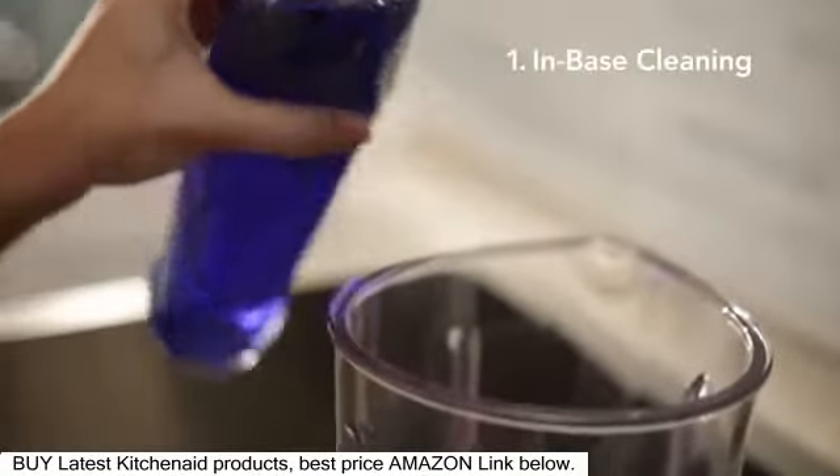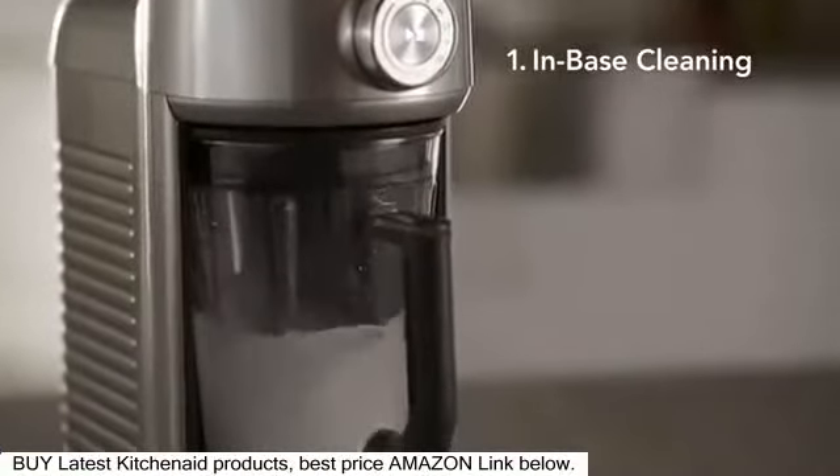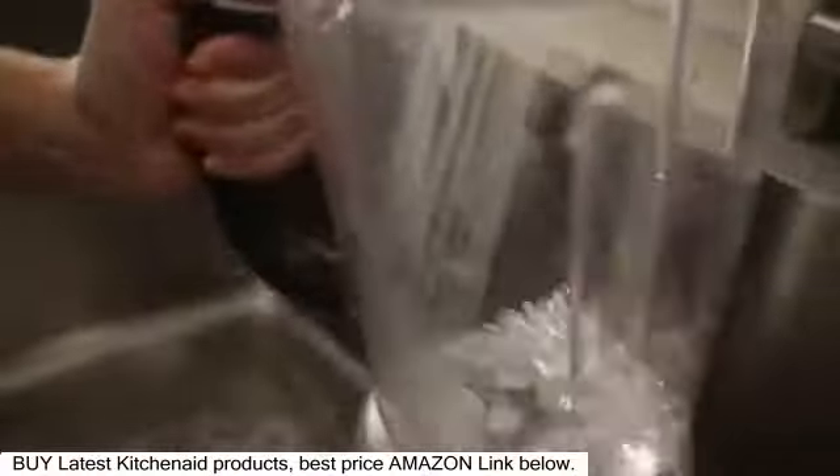Add a drop of dish soap to a half full pitcher of water and run on the icy drink smoothie cycle. Discard the water and rinse thoroughly.